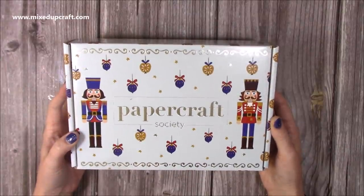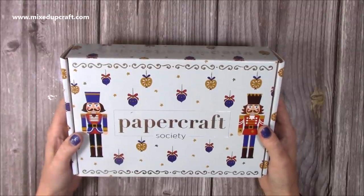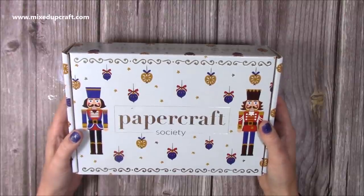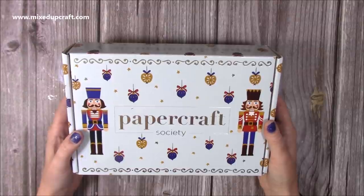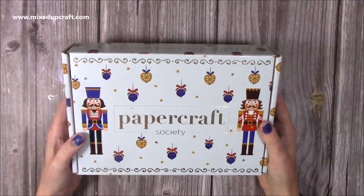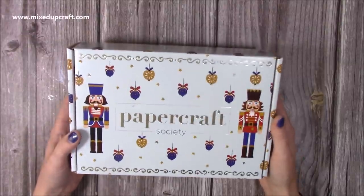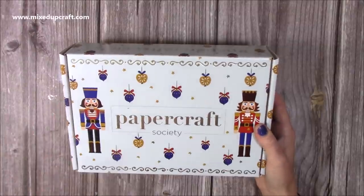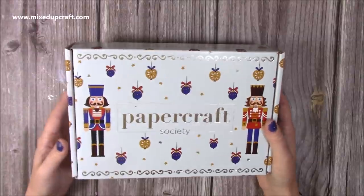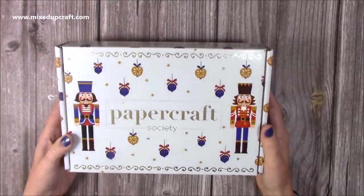So that is box number 13 of the Papercraft Society. I cannot wait to start making some lovely things with this one. The next one coming out is by Lou Collins, which I also had the joy of making samples for — it's another wonderful one. Every month is so different and I enjoy them all because you get to create different things. These kits are great if you like paper crafting and enjoy trying different things. Thank you for watching — all the links will be shared below and I'll be back soon with tutorials using this kit. Bye!